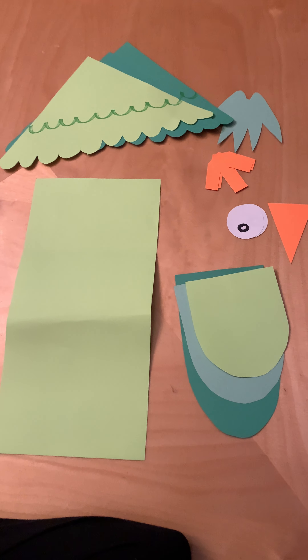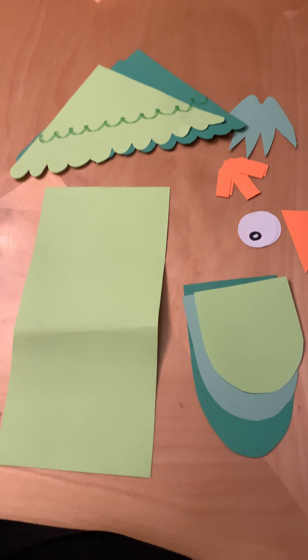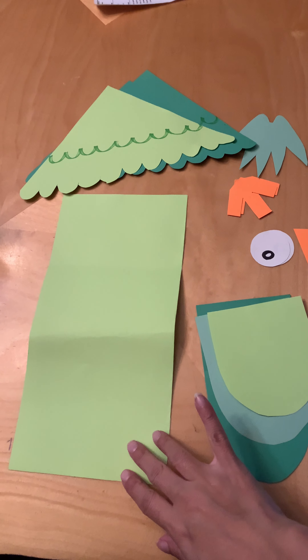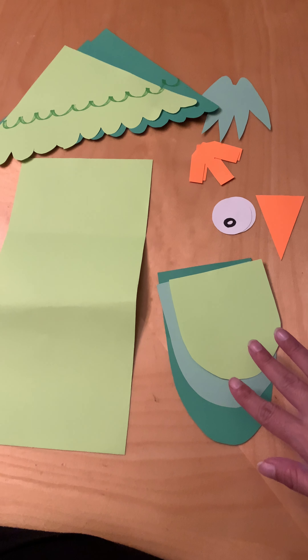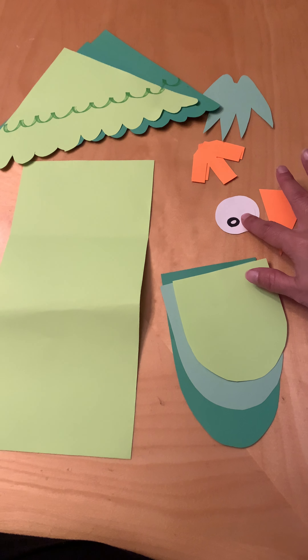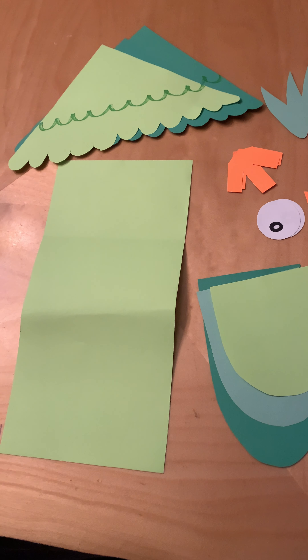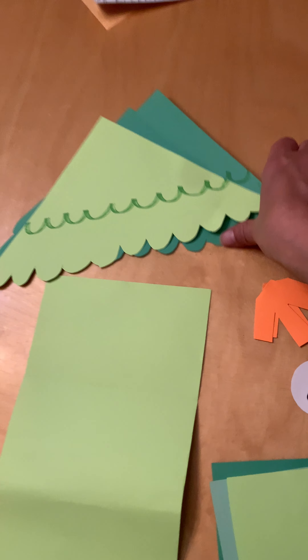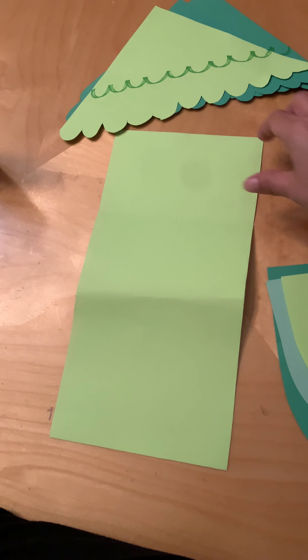Hi guys, in today's video you're gonna be making a parrot and there's different colors, so my parrot today is gonna be green. Here are the different parts you're gonna have: this is the body, you'll have these three little pieces that go in the middle, you'll have a beak, two eyes, two feet, this little part that goes on its head, and then you'll have three of these — these are the wings. Two are the same and one is different.